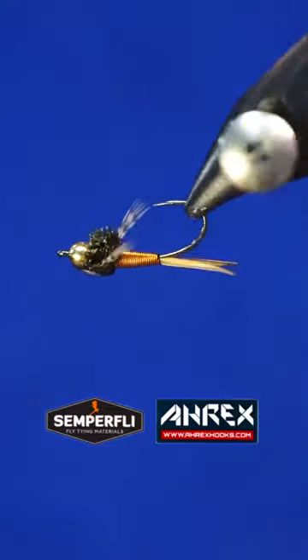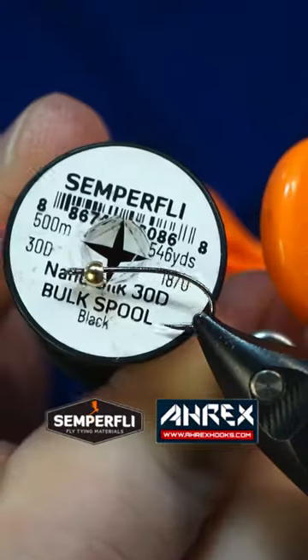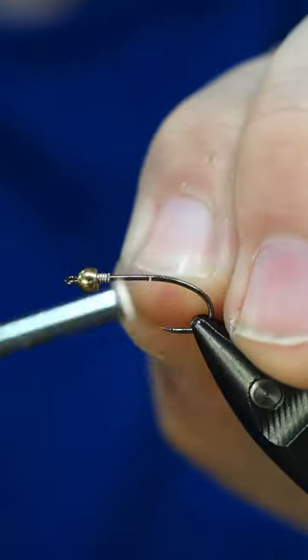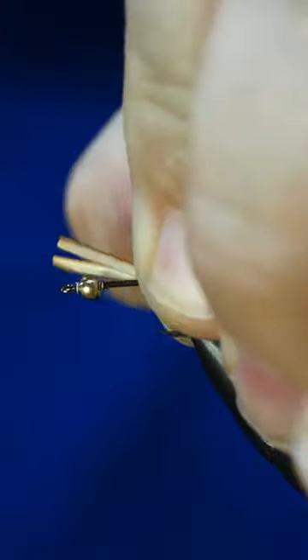This pattern is called the Copper John, and it is one of the deadliest flies across the continent and several other parts of the world. The Copper John was created back in 1993 by a Boulder, Colorado man named John Barr.